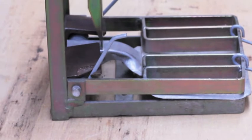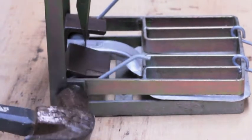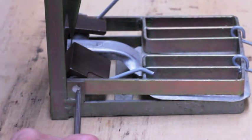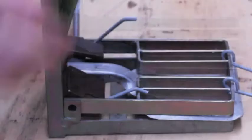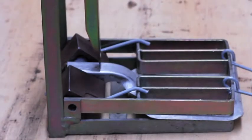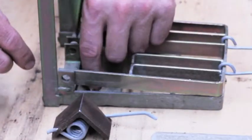The next step is to remove the central pin. Start it with the hammer and it should easily be pushed out with your screwdriver — a square head screwdriver — allowing you to remove all components of the trap.